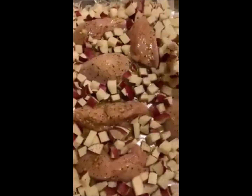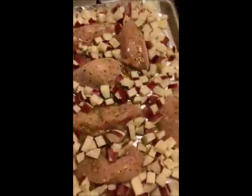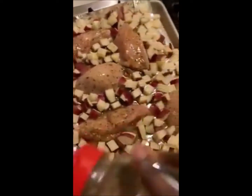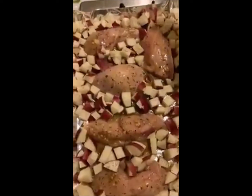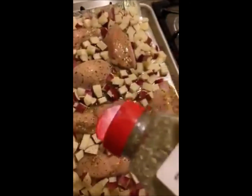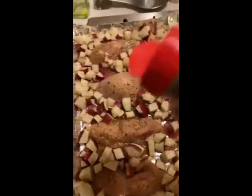You're probably pretty familiar with sheet pan meals at this point because they're all over, but one of the ways you can make sure yours turns out the way it's supposed to — like in the videos you see — is to make sure that you cut your vegetables to about the same size so that they'll cook evenly. And if you have vegetables that are softer, like broccoli or bell peppers, don't put those in until the last 10 or 15 minutes.